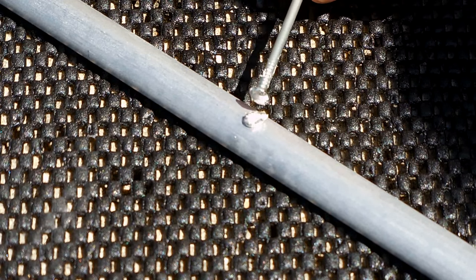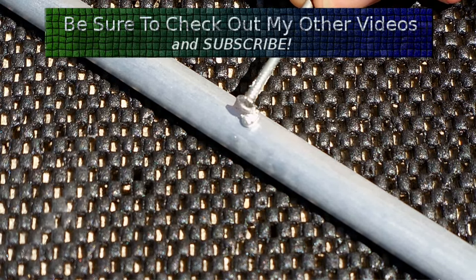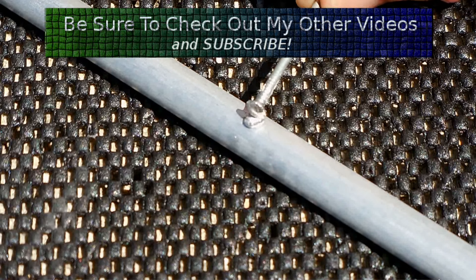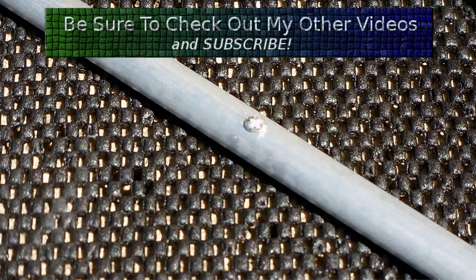Let me leave that on the surface for a few minutes and then you'll see it start to attack the aluminum, because it will start to flow in rather than drag off of the surface like you see here. The aluminum rod was cleaned using 400 grit sandpaper just before applying the gallium.